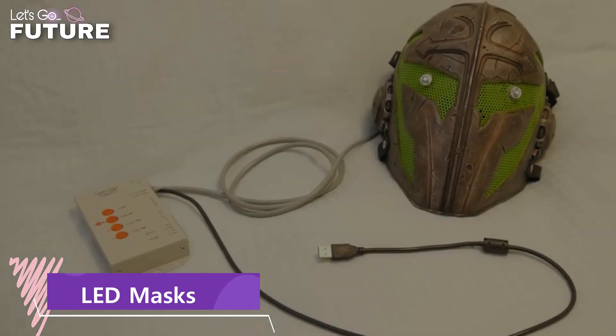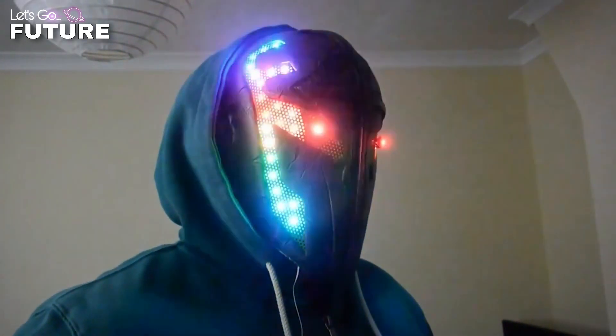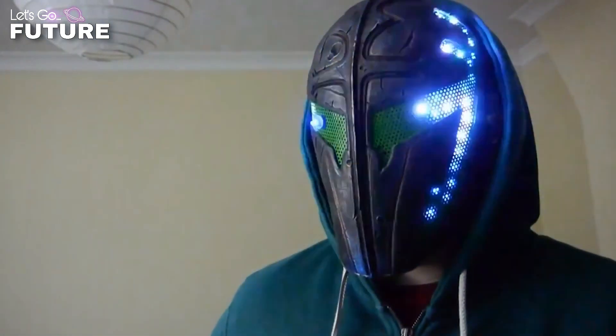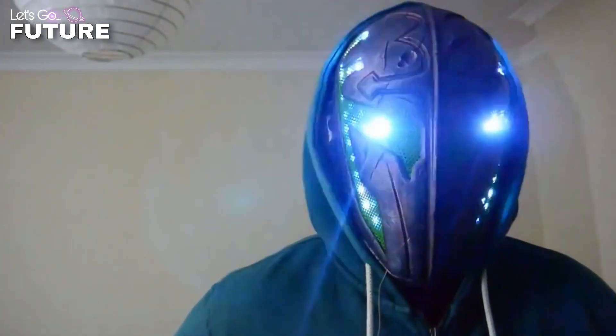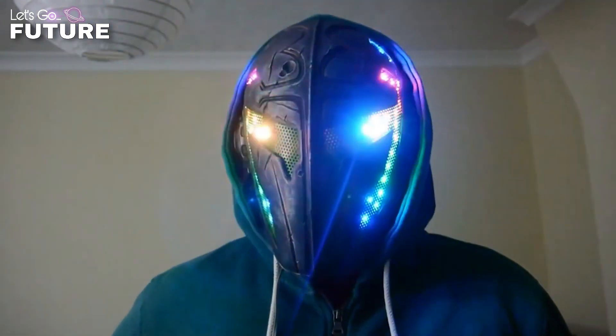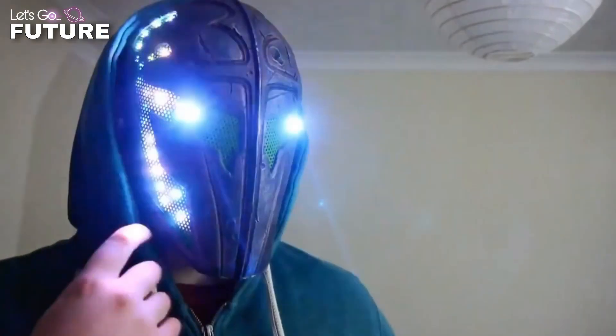LED Masks. This showy LED mask was a unique project developed by a group of enthusiasts, meaning it's not commercially available, but you can find similar products on the internet. The developers used special LED RGB pixels which can display more than 16 million colors, with pixels held in place by a series of round printed circuit boards. The LEDs change according to the speed of the music, and each animation was programmed by the author himself. The price of this mask is unknown, but similar gadgets can be found for $375 and more, depending on the complexity of the light system and size of the device.